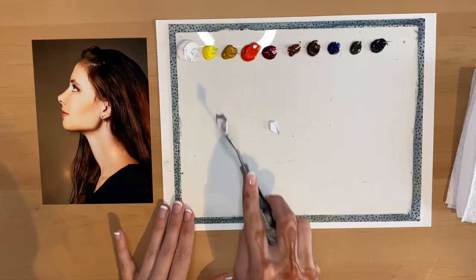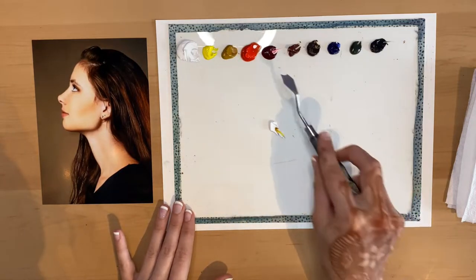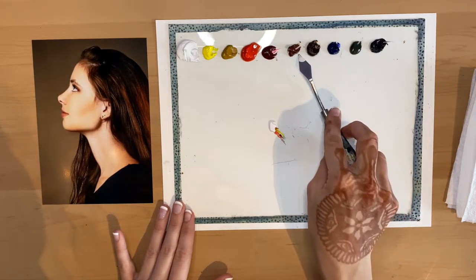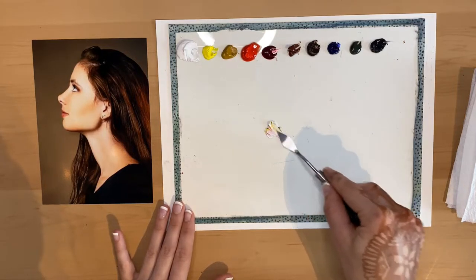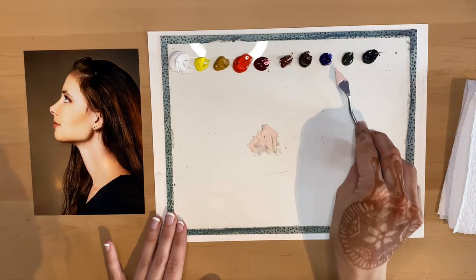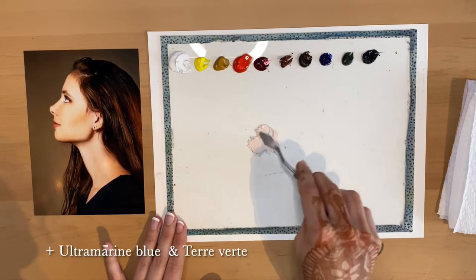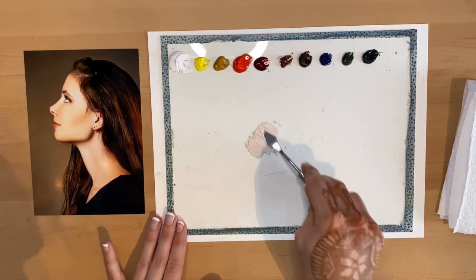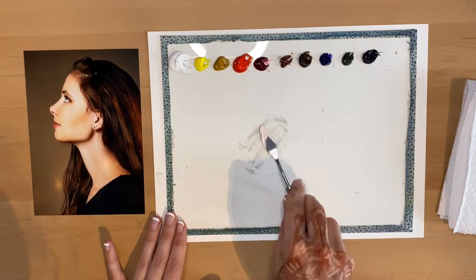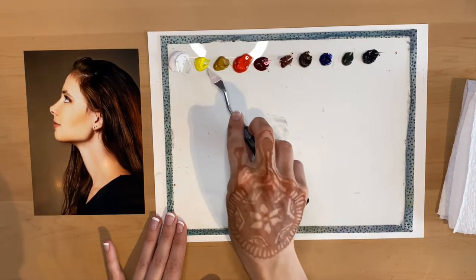I have my reference photo right beside me so I can compare the colors I'm mixing to it. I work from the lightest colors I see to my darkest. For the first color I'm mixing, I'm making the lightest skin color — the highlighted points of her face. I'm taking some titanium white, a little cadmium lemon, yellow ochre, cadmium red light, a tiny bit of alizarin crimson, and a little burnt sienna. I noticed I want it a little lighter, so I'm adding more titanium white and cadmium lemon.